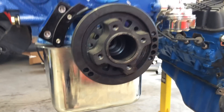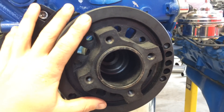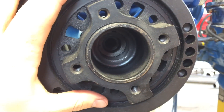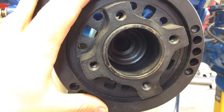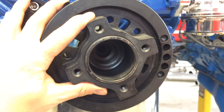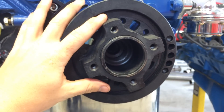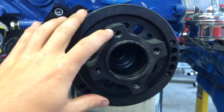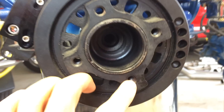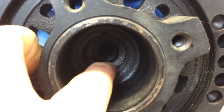In order to remove a harmonic balancer, since they're a press fit onto a crankshaft and they're held on by one bolt that threads into the crankshaft, you're going to remove that bolt first and then you have to pull it off. In order to do that, you have to pull where your pulley would bolt onto, using those bolts and pushing against the end of the crankshaft.